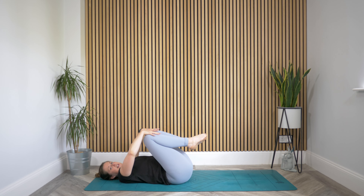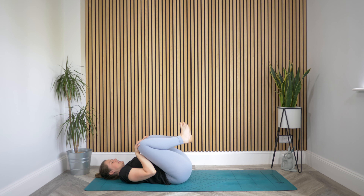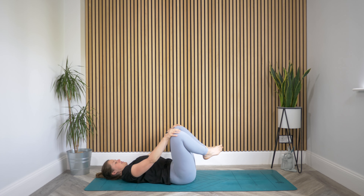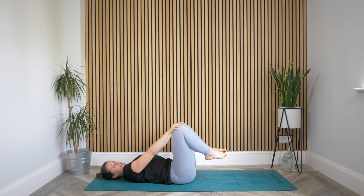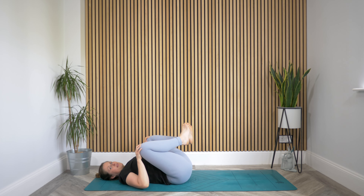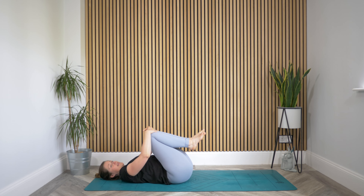Bring a hand to each knee and start to draw some circles — taking the knees apart and then back together. Finding a little massage for the lower back and also a little massage for the belly when the knees come in towards you. Take it back the other way, keeping these circles slow. Really taking your time here. We're going to move slow today, keeping low to the floor and close into the body.